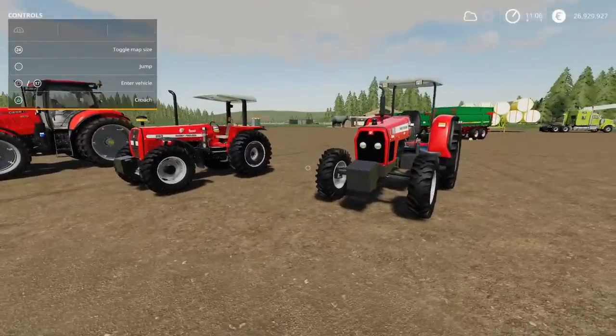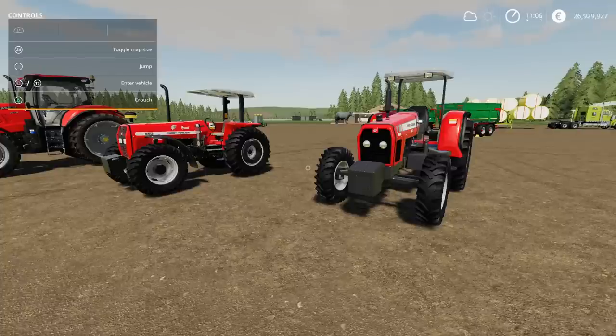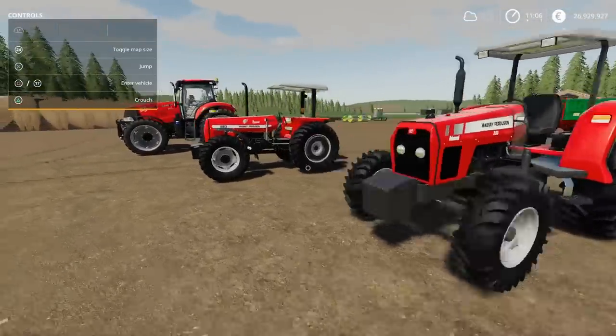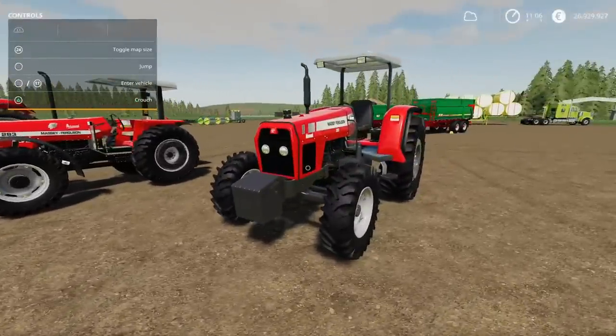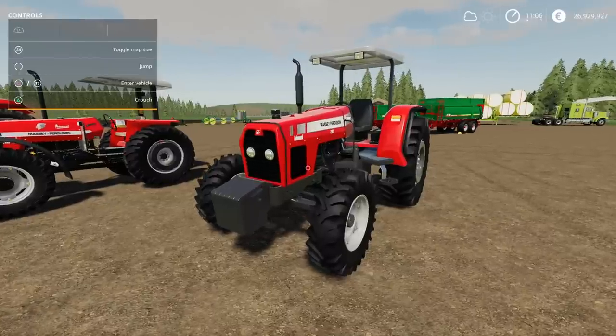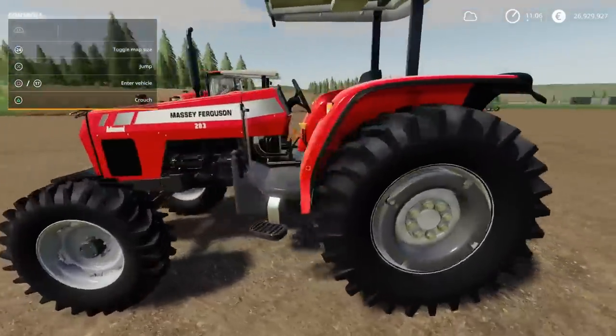We have more Brazilian tractors. I don't know which one of these is going to get removed today — we had the New Hollands the other day and these are the Massey Fergusons, both 283s. This one, as long as I've got these the right way around, is the Massey Ferguson 283 Brazil by Conta Camigo Modding, JA Modding and Hugo Mioto — 16.75MB download, 25 slots. It's a nicely detailed tractor, nothing wrong with it at all.